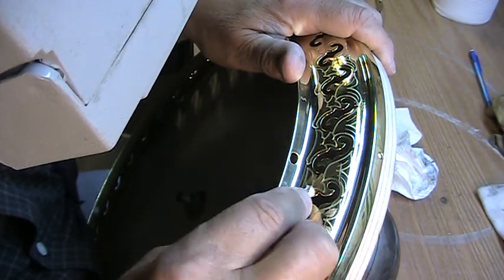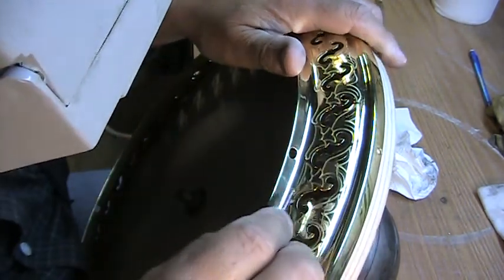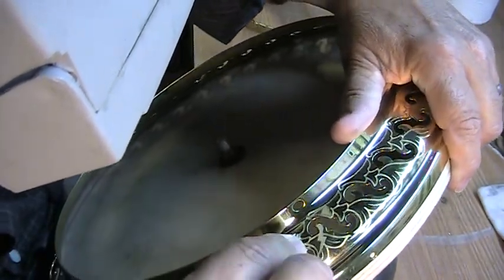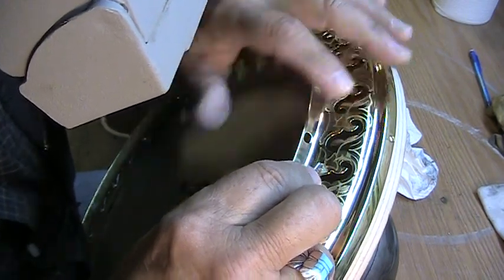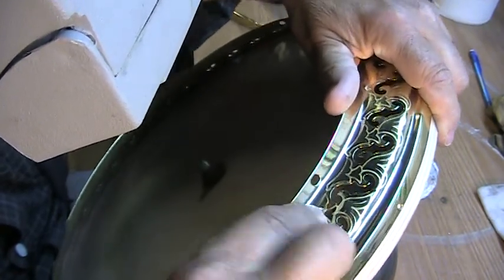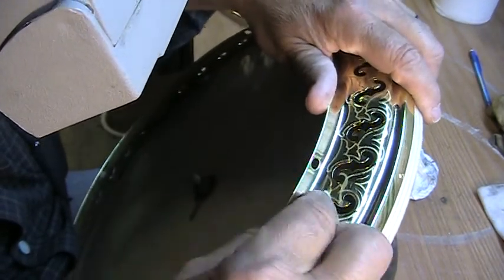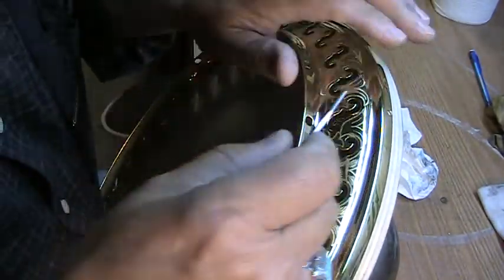Basically this video is so that Mark can see the process of what the engraving process is for each of these designs. There's a bunch of them on this flange — I'm only going to video just this one so you can see what's involved.